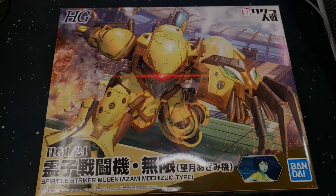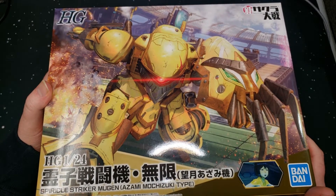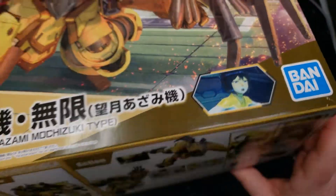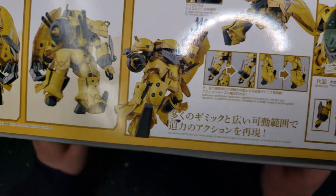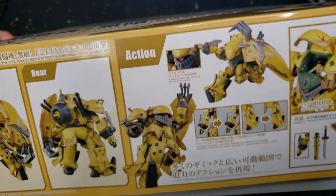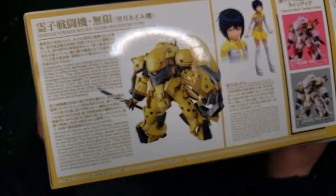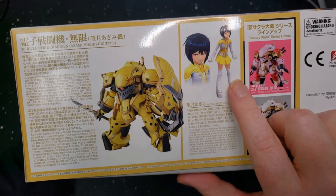All right, here we are - the High Grade 1/24 scale Spherical Striker Mugen, Azumi Michizuki type. It says 'type' but it's pretty much her suit. Here's the box - it's pretty cool, typical Bandai artwork poses. I'm really curious to see if we get this thing in that pose because it's pretty dynamic, and from what I'm seeing these things don't look very poseable, but I could be completely wrong.